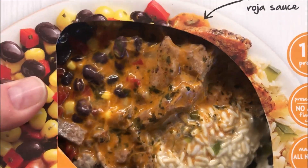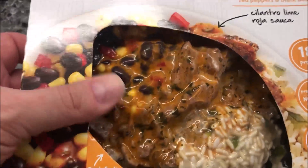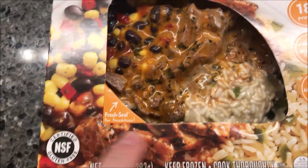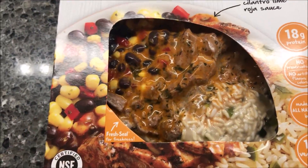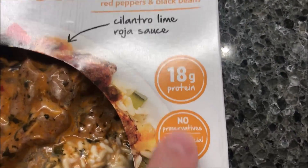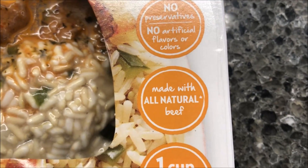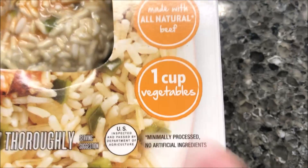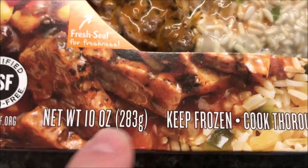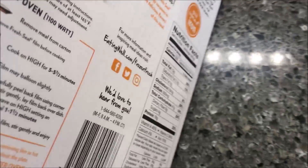I hate to say it but it doesn't even look appealing to me honestly — it looks like somebody already ate it. I'm sure it looks really good once it's made. Anyway, 18 grams of protein, no preservatives, artificial flavors or colors, made with all natural beef, one cup of vegetables — that's good.